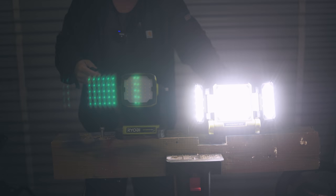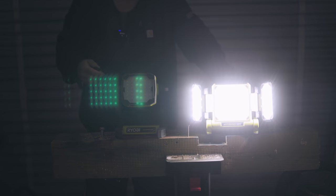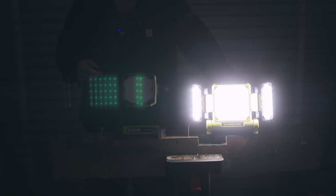Now the 3000 lumen is a monster. Hit it again and it goes to medium, hit it again it goes to low, hit it again and it turns off.